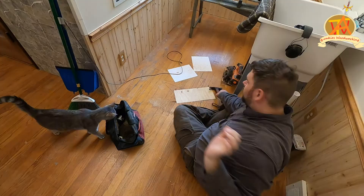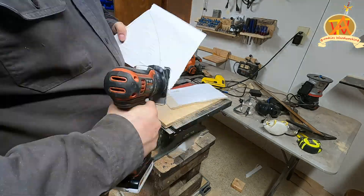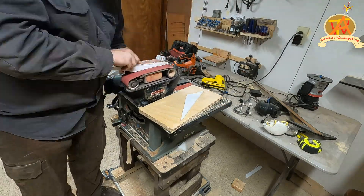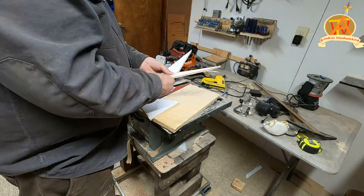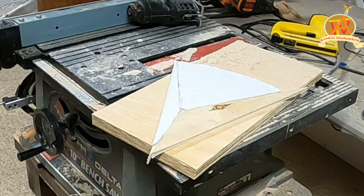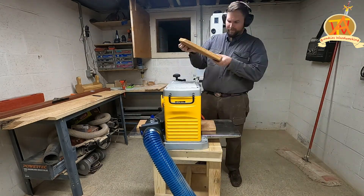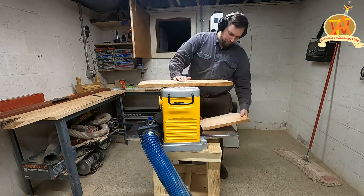Instead of using the CNC we decided to cut this out by hand. Step one was to cut out a template. We first printed out the shapes on paper, then glued the paper on quarter-inch plywood and cut that plywood to shape, making our template. We decided on three types of wood: padauk, cherry, and curly maple that we had on hand.